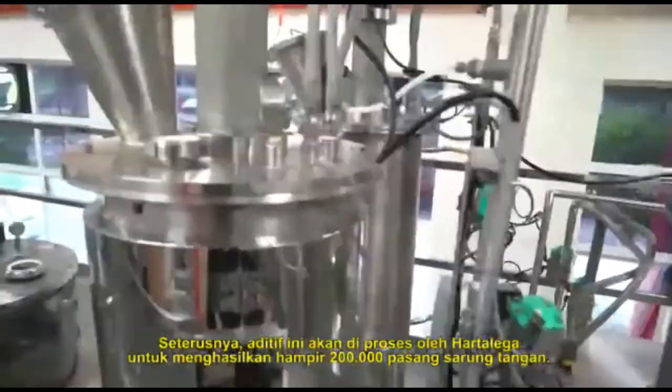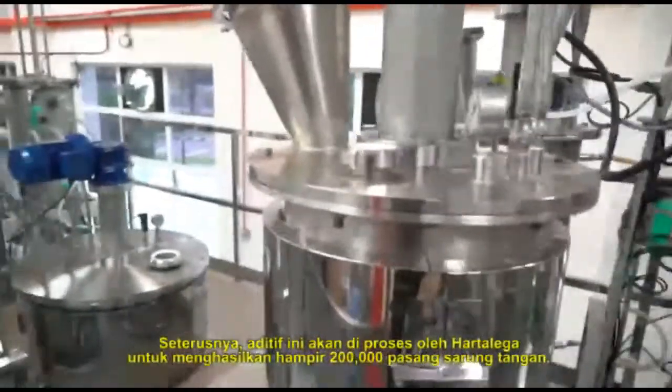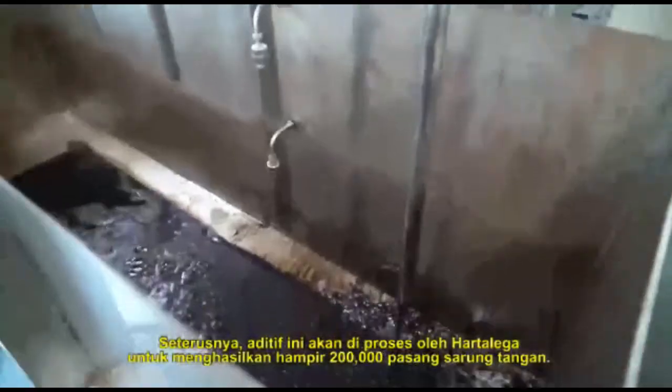This additive will then be further processed by Hartelegal to produce approximately 200,000 pairs of gloves.